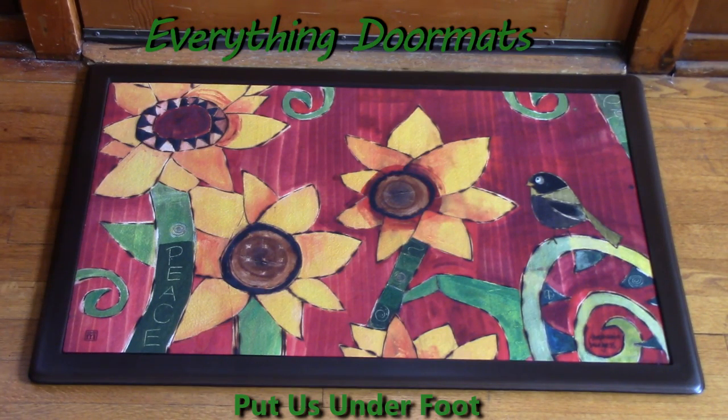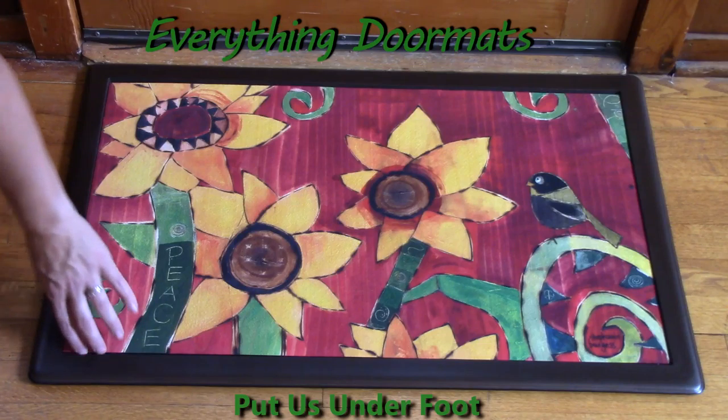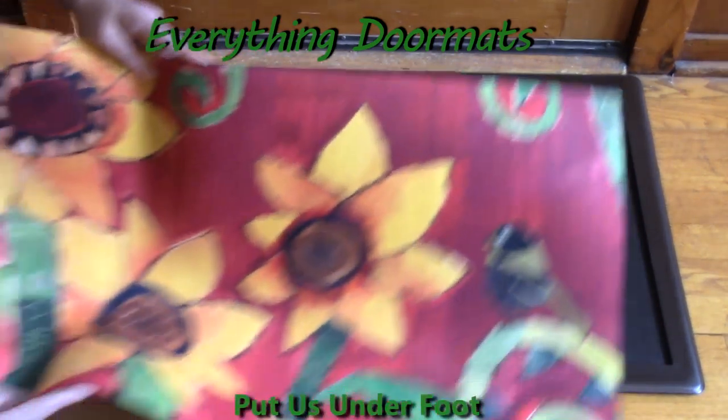You can pair this mat in one of our six trays that we currently stock. We have two indoor — this one is featured here in the brown indoor — or currently we have four outdoor trays. You can simply place it in the tray or remove it from the tray.